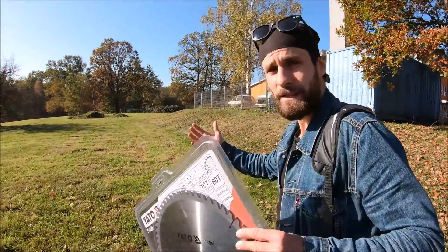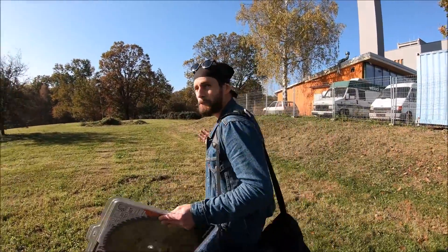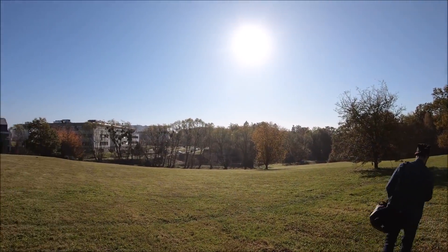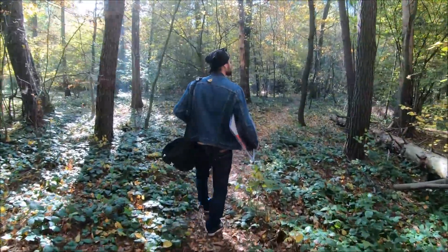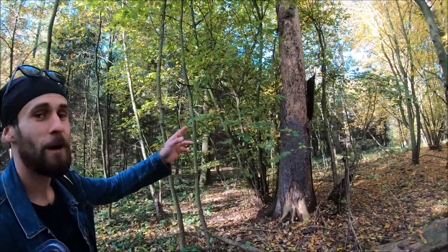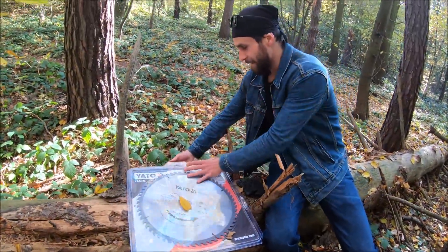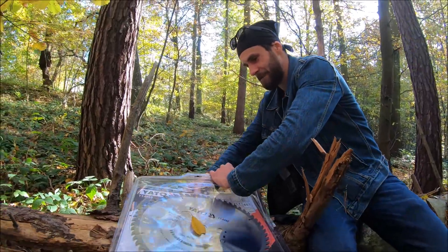We are at the location guys. Now we have to find the target, but look at the beautiful day — totally amazing for this challenge. I think we found our target. Now we have to unbox this beast.